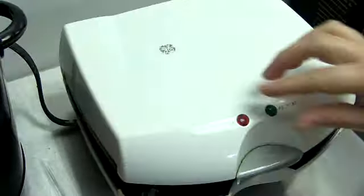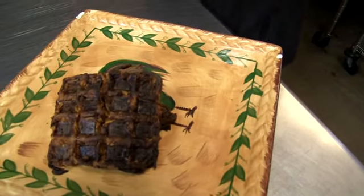Now I want you to take a look at the picture here. It looks great. Now see what our final product looked like. We had a little bit of trouble with this recipe.